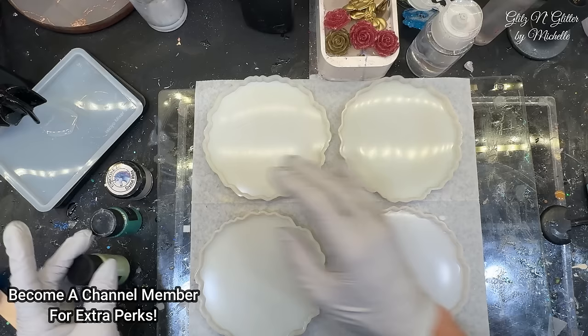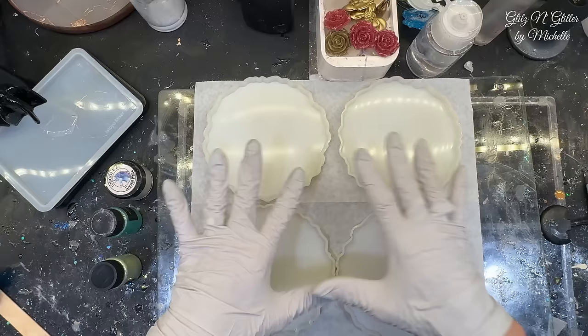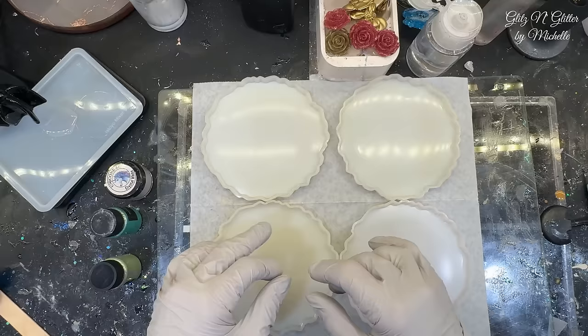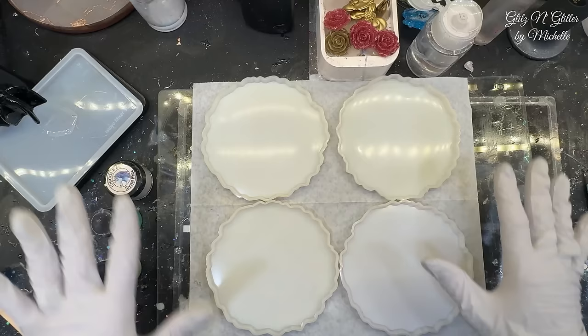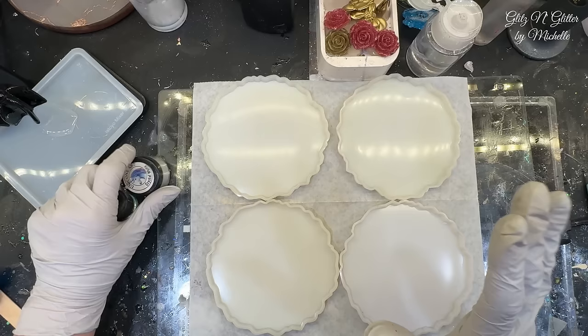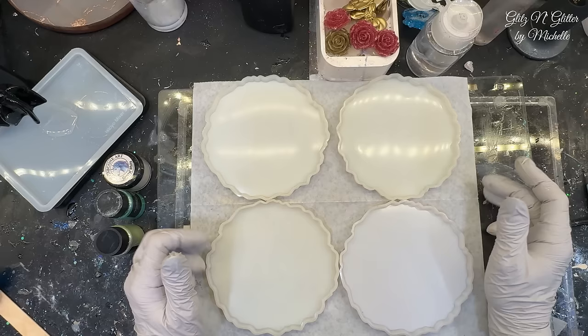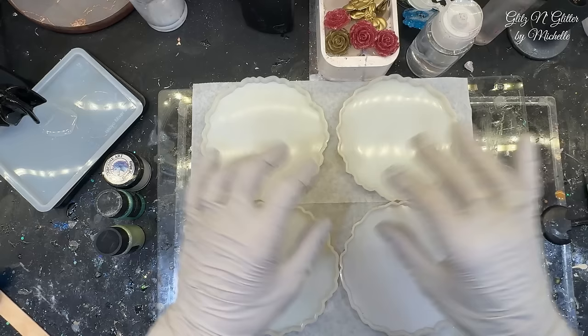I'm going to set those aside. These hold about three to four ounces. I'm going to fill them about two ounces each right now so I have room for a top coat. Depending on what the center looks like after it's completed, I might put something on there — glitter, a decal, or something like that. But I never worry about that until it's completely done. So I'm going to mix up eight ounces — two for each coaster. I'll split it four ways among the colors, then keep minimum three to four ounces clear so I can put one ounce of clear in each one after we pour the colors.